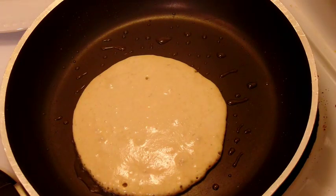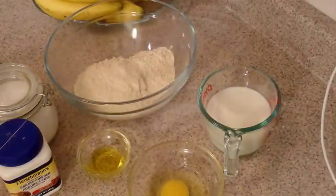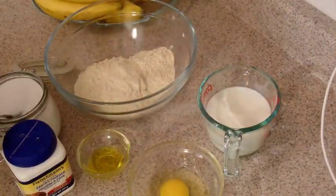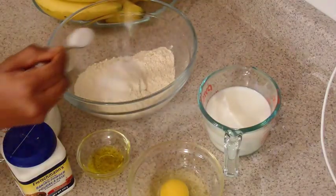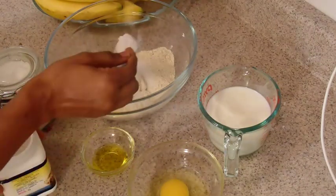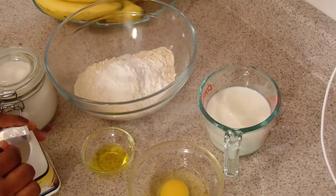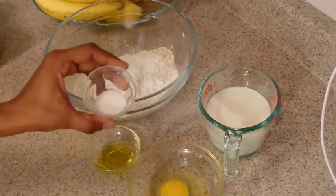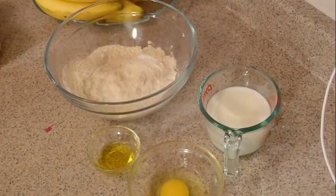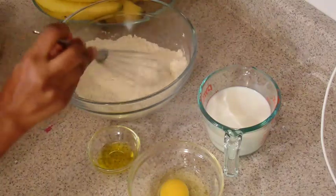This is the first time we have to use baking powder. We have to use baking powder for baking.